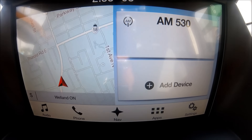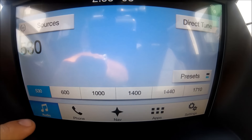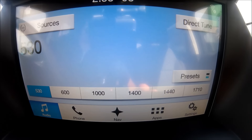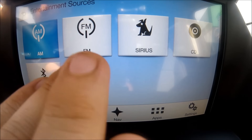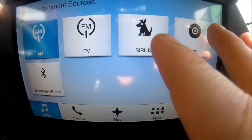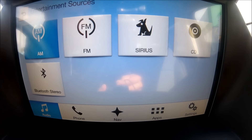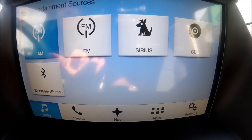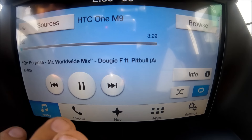Let's get into the radio. There are a couple of different ways you can display it — you can use the regular buttons that come with the vehicle or the touchscreen. Under Sources, there are multiple ways to play music: AM, FM, SiriusXM satellite radio, a regular CD player, and Bluetooth stereo. You can also plug in a USB thumb drive or your cell phone. When I plug my phone in, it pops up — HTC One — and automatically preloads my music.